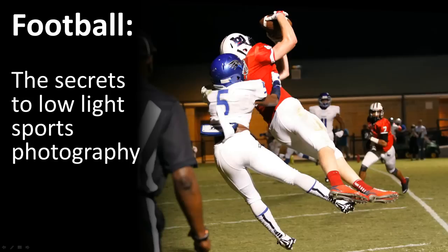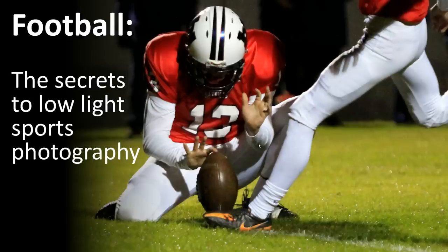Let me guess — you just bought a fancy brand new digital SLR camera, you took it to your kid's football game, and the pictures came out dark or really blurry. But hey, you paid extra for the telephoto lens, so what's going on here?